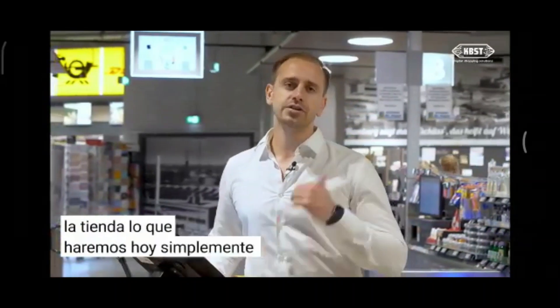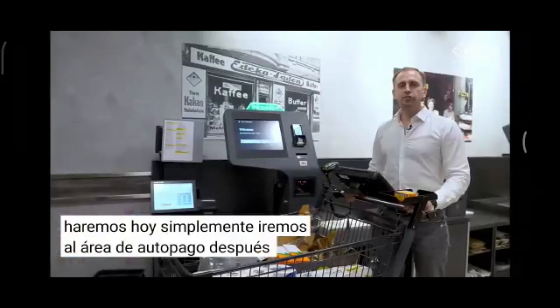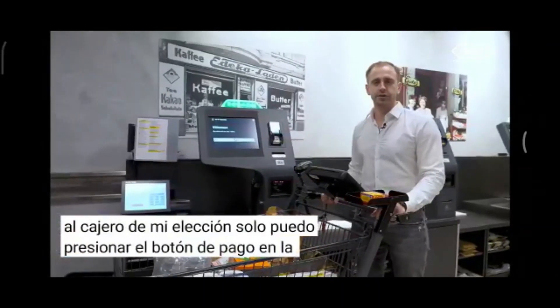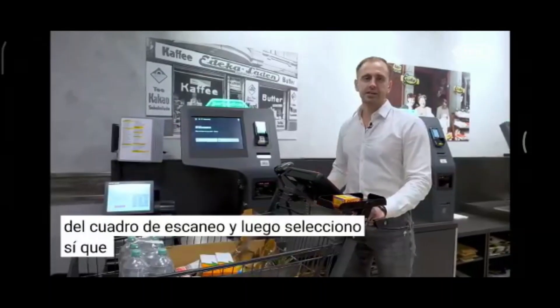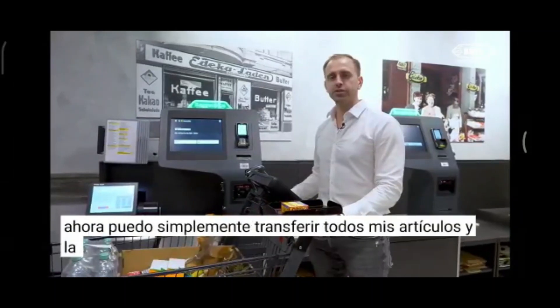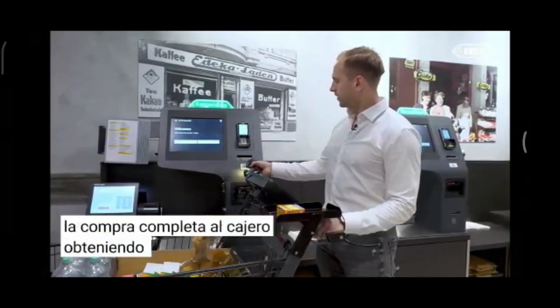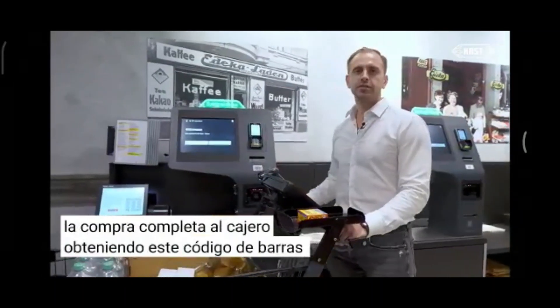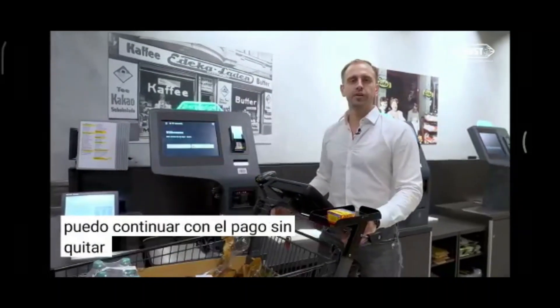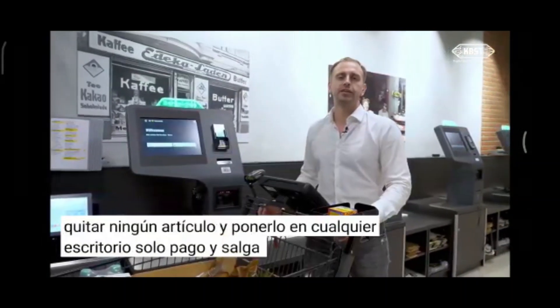Today we will go to the self-checkout area. After arriving at the cashier of my choice, I press the payment button on the screen of the ScanBox, select yes to confirm I have scanned all items, and then transfer the whole purchase to the cashier by scanning the barcode. The entire purchase is now on the cashier and I can proceed with paying without removing any item or placing anything on a desk — just payment and leave the store.